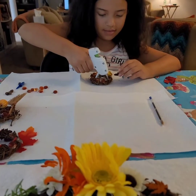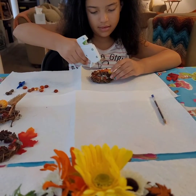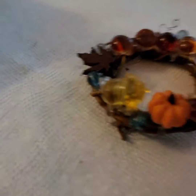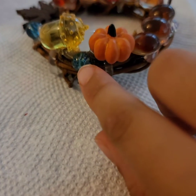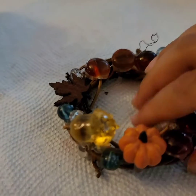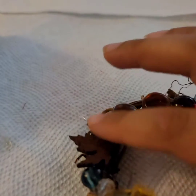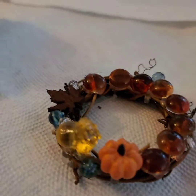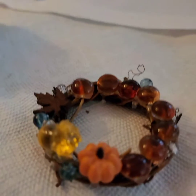On your little one? Oh yeah, I see them. So I have just added some little bead gems, and a pumpkin, acorn, and a leaf. And now I'm going to show you what I do next.